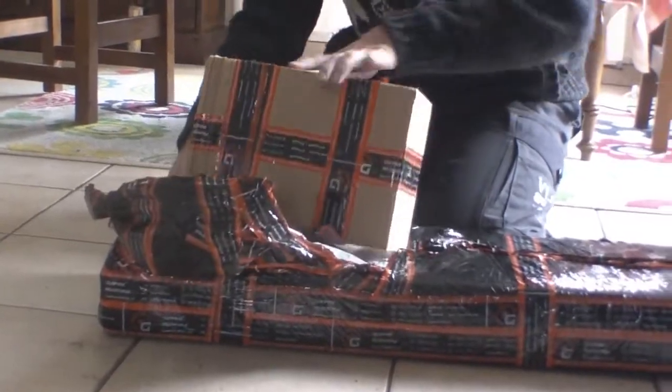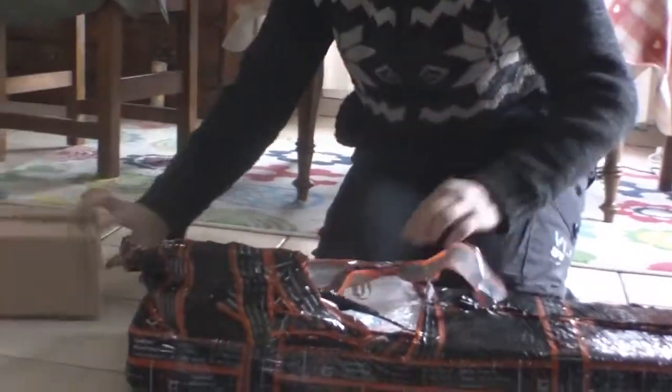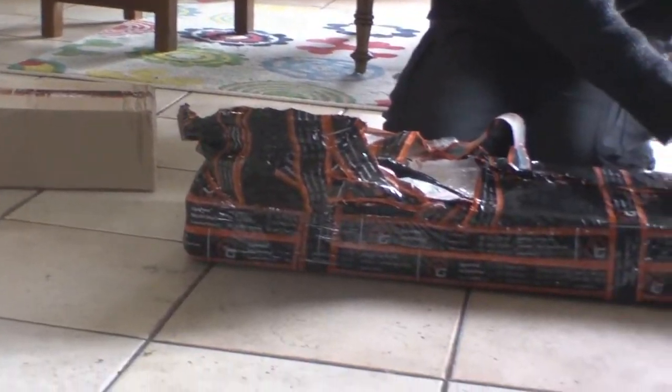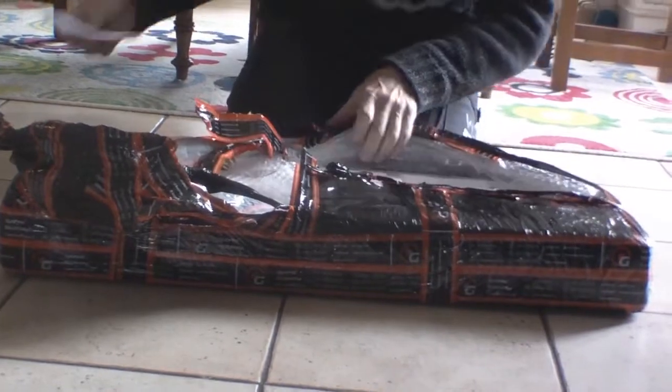Here we've got some accessories: a sight, a gridlock sight. And inside, a receipt.